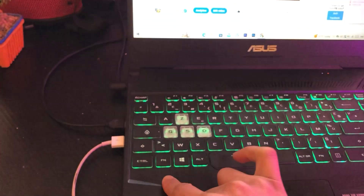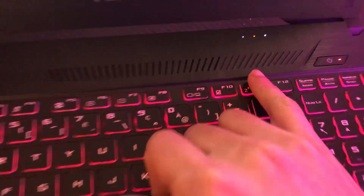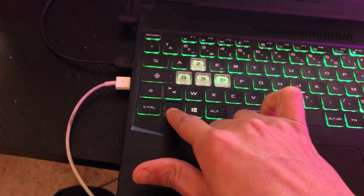If that doesn't work, you want to click on Fn and F11 at the same time. If this still doesn't work, try pressing Fn and the Space bar at the same time.